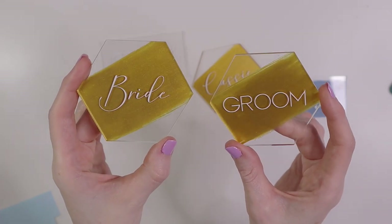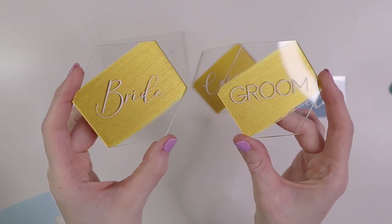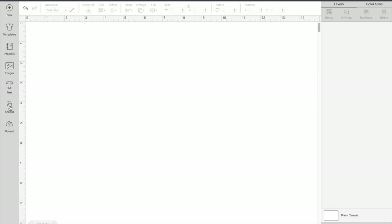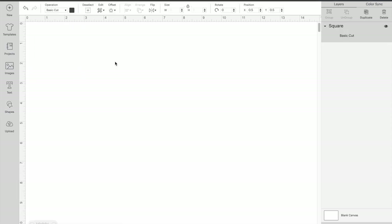And there we have it — these are the final products. I love the way these turned out! Now I'm going to show you how to do the freehand option. If you don't have great handwriting, you can actually just print out the font you want and trace over it — that way you can get a very nice look to your place cards even if your handwriting isn't the best.